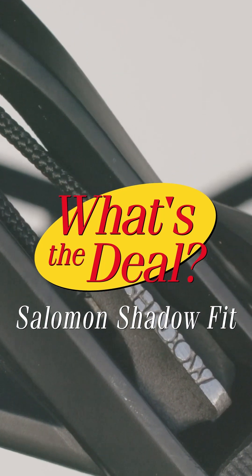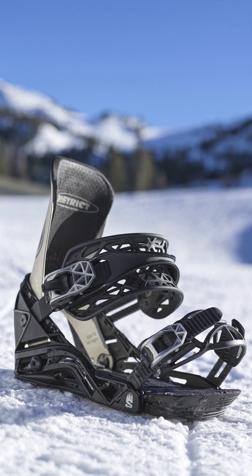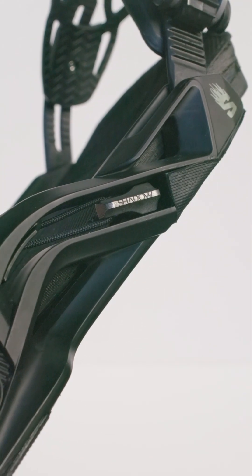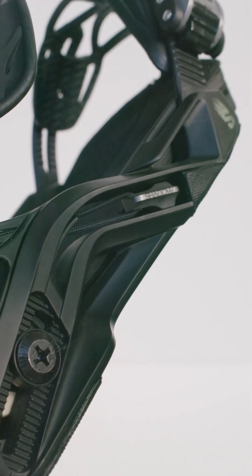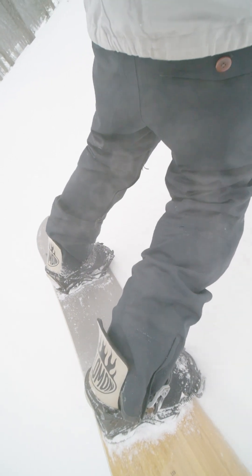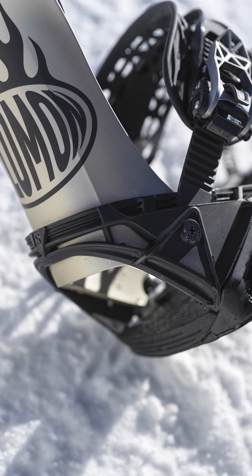What's the deal with Salomon's ShadowFit binding system? Available on a handful of both men's and women's bindings, ShadowFit has a distinct, easy-to-adapt-to feel that makes them incredibly versatile. From jibbing in the park to gently floating deep powder turns and even laying down powerful high-speed carves, ShadowFit always remains comfortable and consistent.